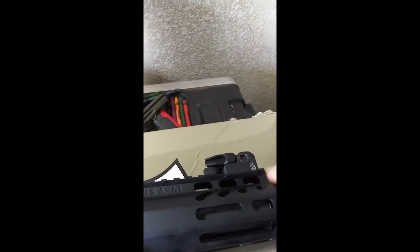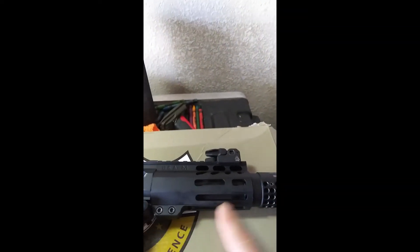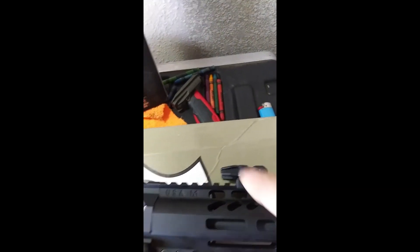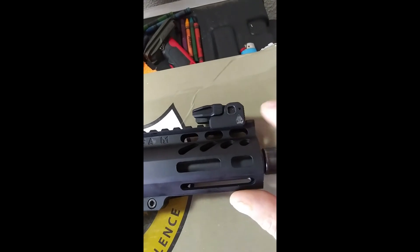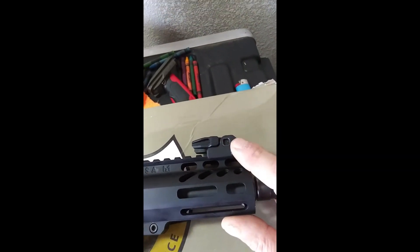That was one issue. Also, when I bought this I could not get the sight onto this rail — it would fit back here on the upper, but not on the rail. I had to file it to get it to fit.